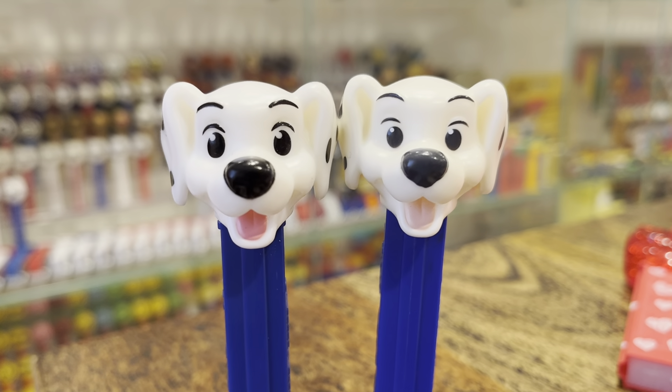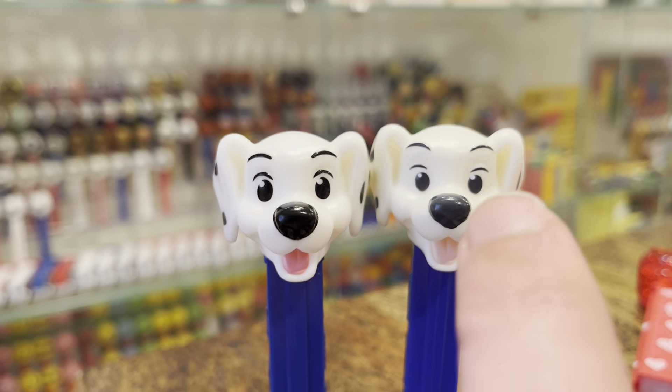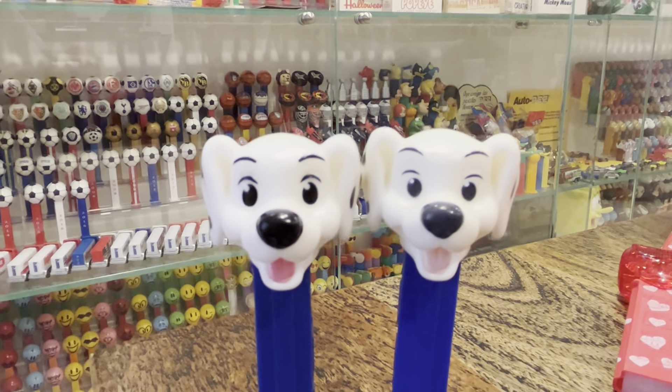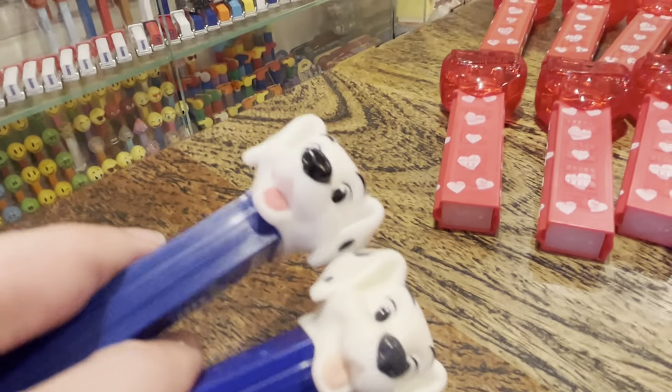Look at the difference in the eyes. One of them's dead inside. This one is kind of an ivory head compared to the white. The tongue is a totally different color. Let's look at it in some better light, shall we?